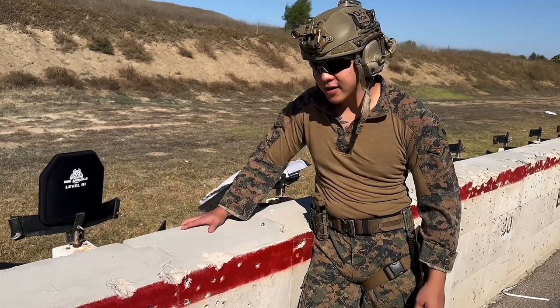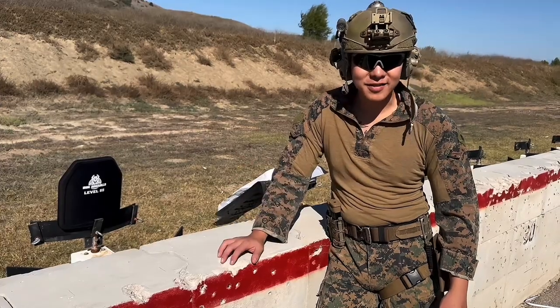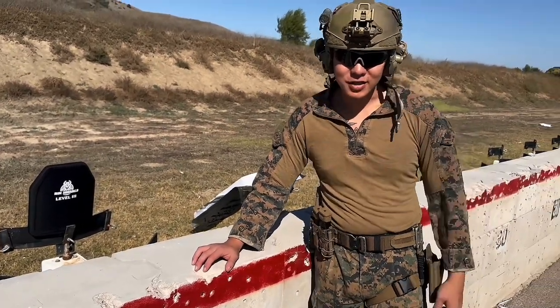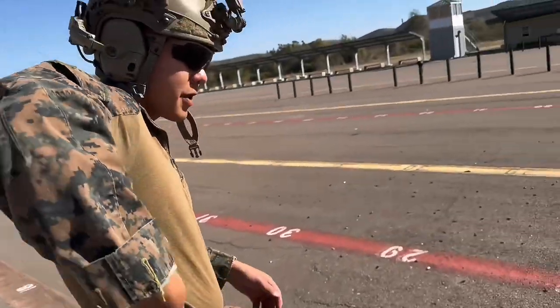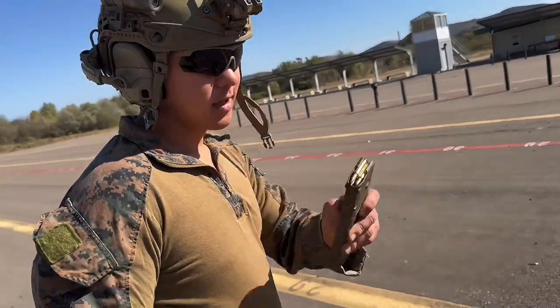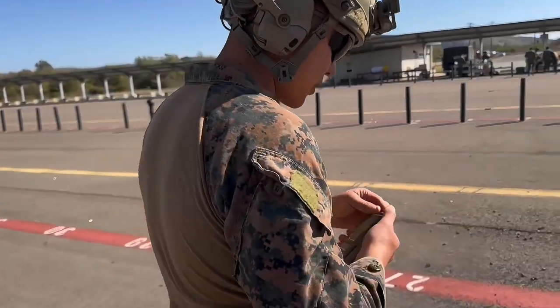What we have here is the AA Shield Level 3 Hard Armor. It's obviously going to take pistol rounds, but we're going to test that with the rifle. We'll start with the 556 — specifically the regular 55-grain 556, no steel penetrator, just lead core copper jacket.